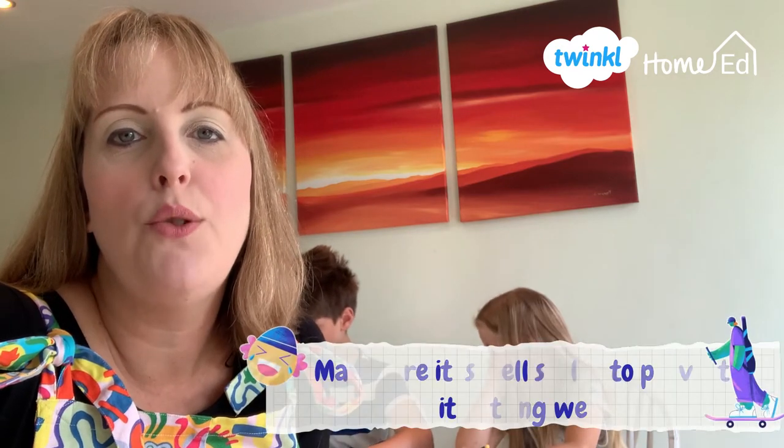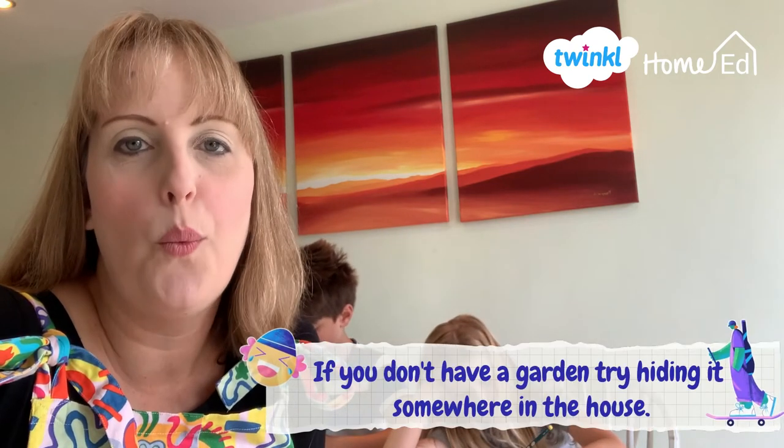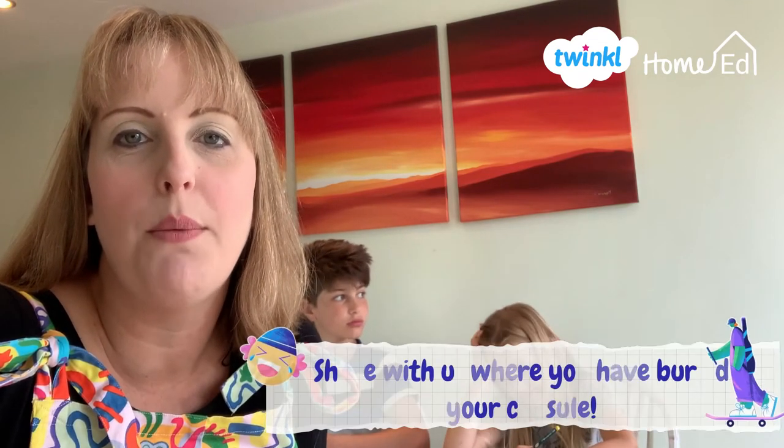I hope you found that really useful. I'll add a link in the description box to the time capsule resource for you to download from the Twinkl website. Just a little bit of information about how to bury your time capsule: please make sure that you double bag it — bag the actual writing and also put it in a screw-top lid, then bag and tape over that. Remember also to draw yourself a little map of where you bury it, because we totally forgot where we had buried ours last year and it took us a long time to locate it.